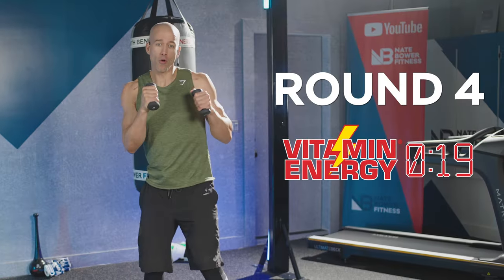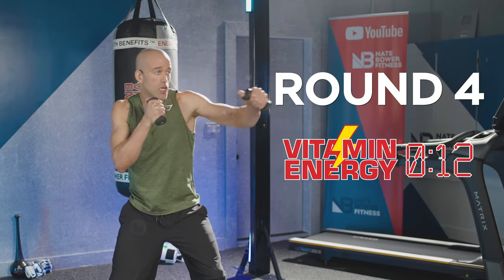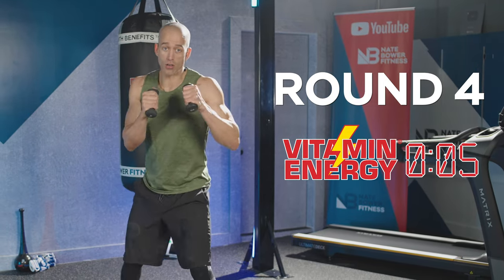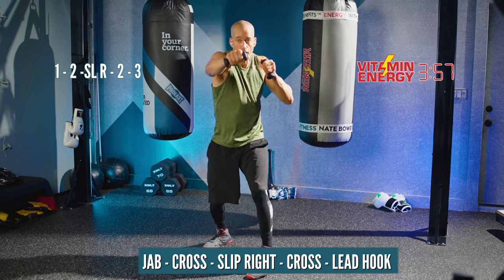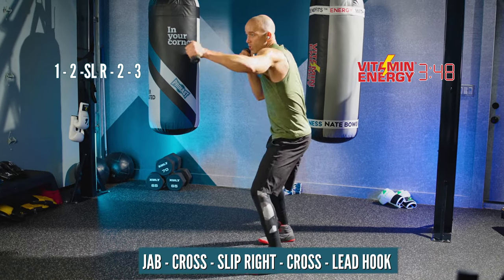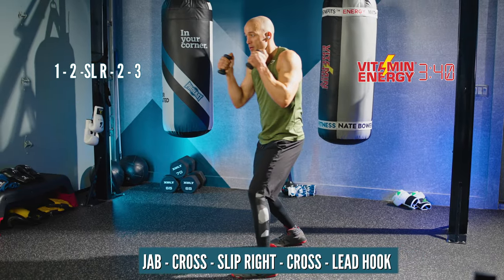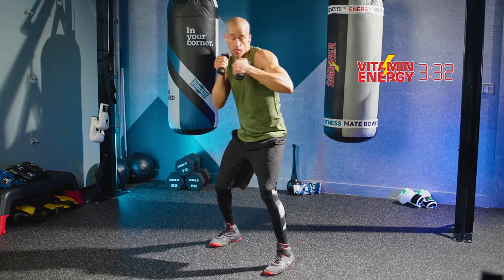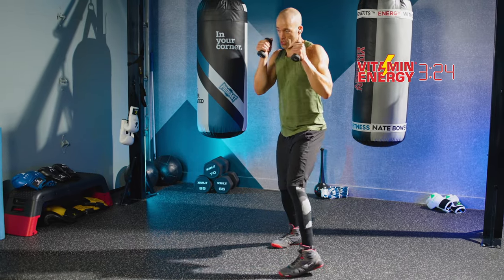Round number four — use hand weights. We're doing one minute on, 30 seconds with a different exercise. The first exercise is a one, two, slip right, two, three — one, two, slip, two, three for one minute. Don't lock out the elbows. Make your slip small — it's just about generating more energy to the rear side. You can work a little faster than me, but not too much with hand weights. Think more control than speed. Keep the hands nice and high. Strong technique, champions. Shoulders get tired, but use your core to assist.